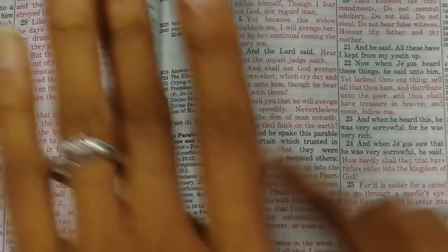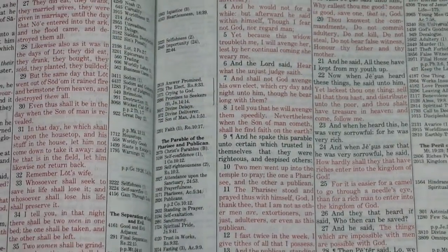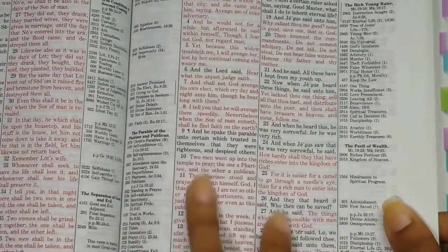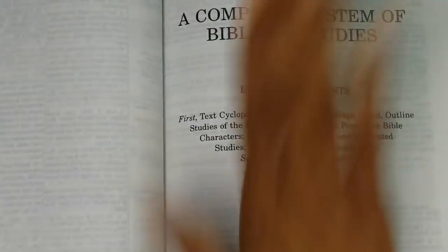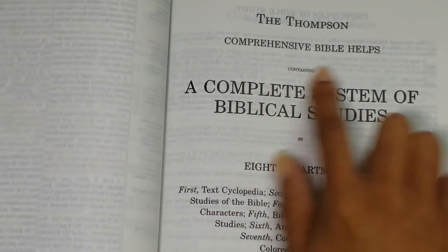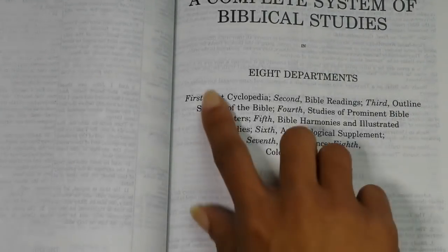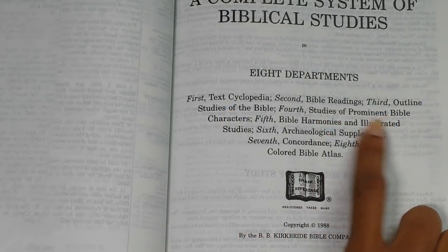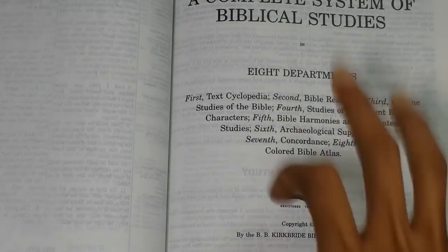So I've shown you basically how the Bible is laid out — two columns of scriptural text and two columns of references, chain references, and pilot numbers. At the end of the Bible you have the Thompson Comprehensive Bible Helps, containing a complete system of biblical studies in eight departments. These are your eight departments: the textcyclopedia, Bible readings, outline studies of the Bible, studies of prominent Bible characters, Bible harmonies and illustrated studies, archaeological supplements, concordance, and colored Bible atlas.